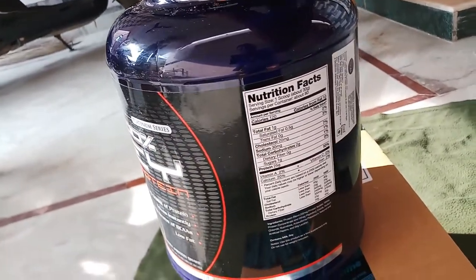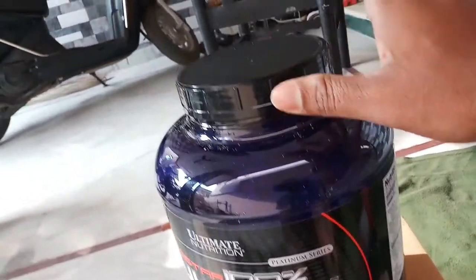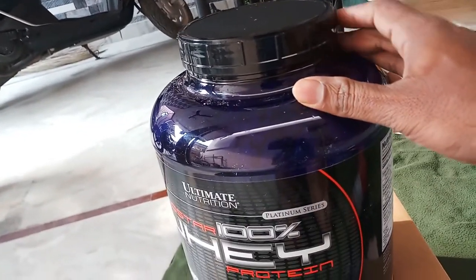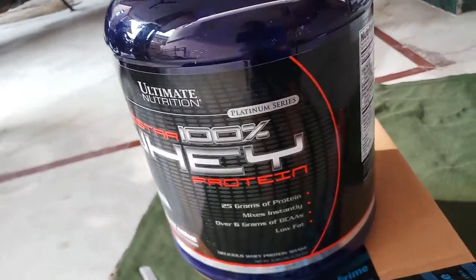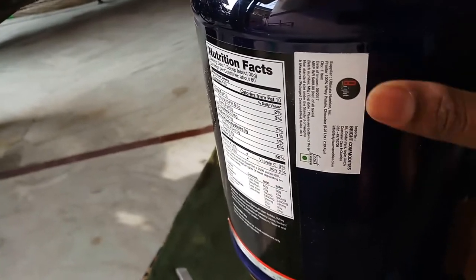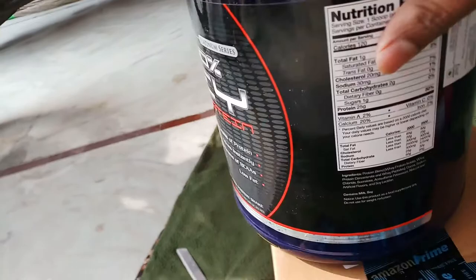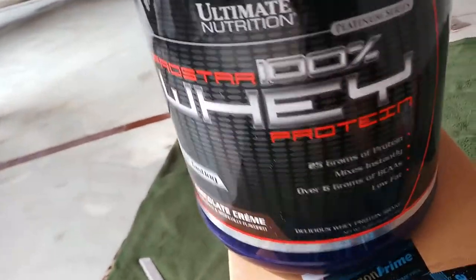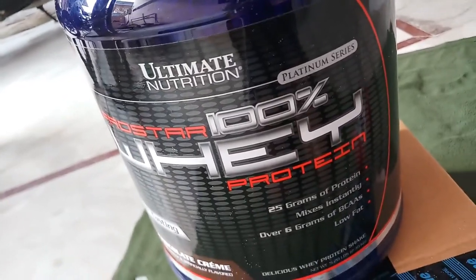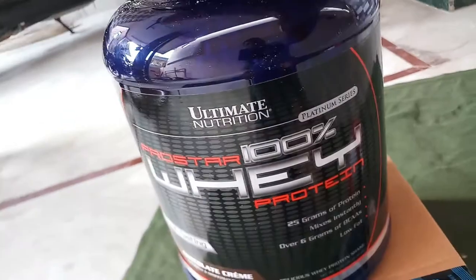To summarize, the five things you need to check are: first, the outer seal; second, the inner seal; third, the import details; fourth, the label. Check these five things and you can purchase the right product.